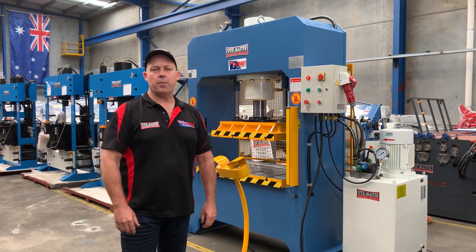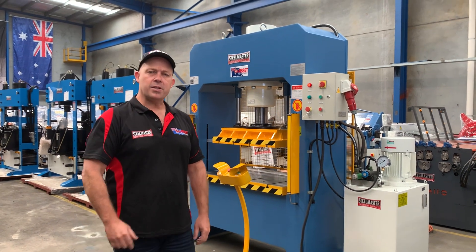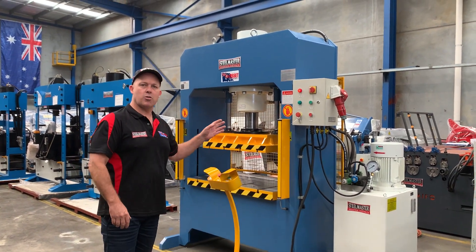Hey guys, Dave Mass of Platten Machinery. Today we're going to overview our SteelMaster Heavy Duty Hydraulic Press. This is our KP series, a straight sided hydraulic press.